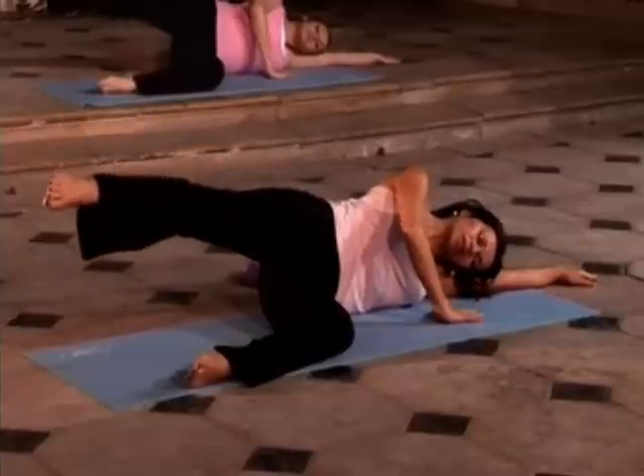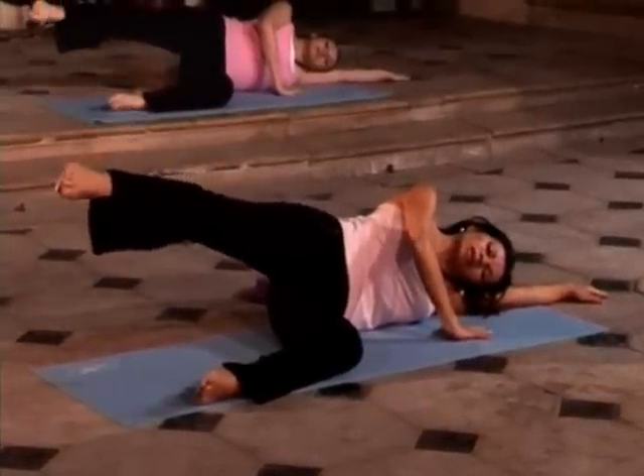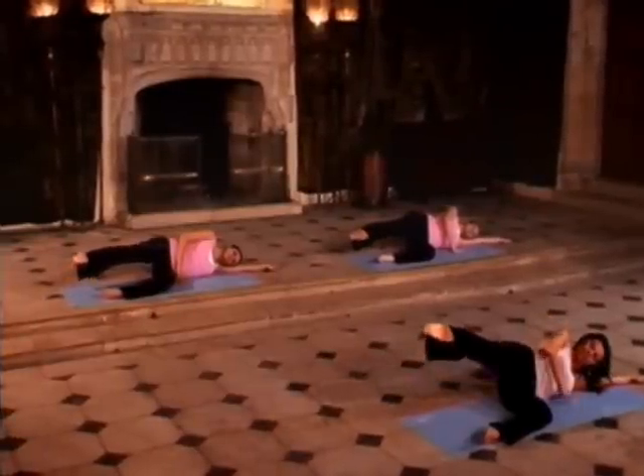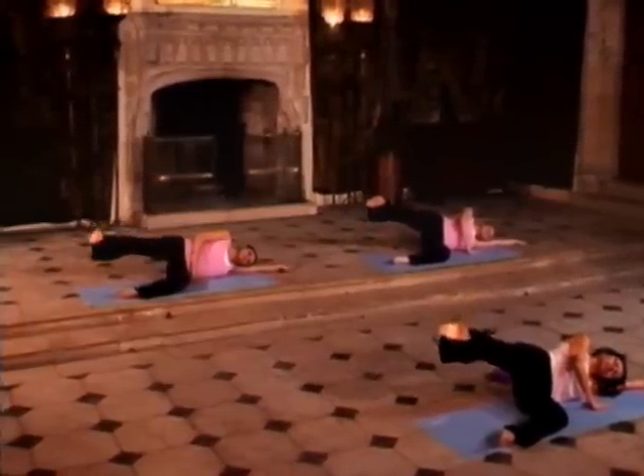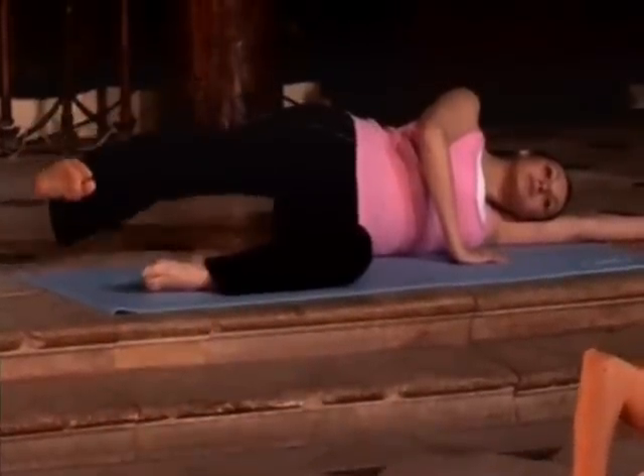Last one — in through the nose, out through the mouth, engaging the abdominals. Flexing now, pressing out through the heel as you lift, and come down. A little bit quicker if we can — that's it, keep going.